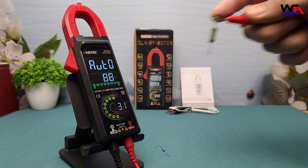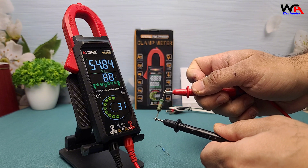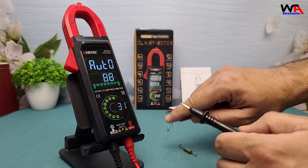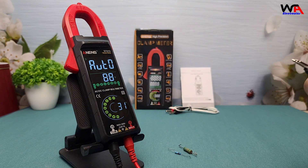To test resistance, connect the probes to a resistor. The meter quickly displays the resistance value, making it easy to check components before installation. I used 55 kilo-ohm and 10 kilo-ohm resistors, and the meter measured accurate readings.